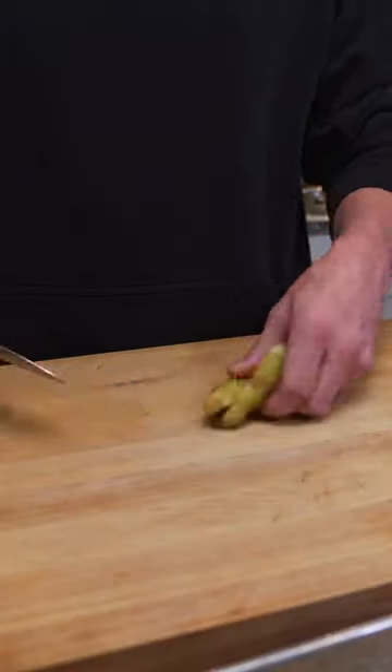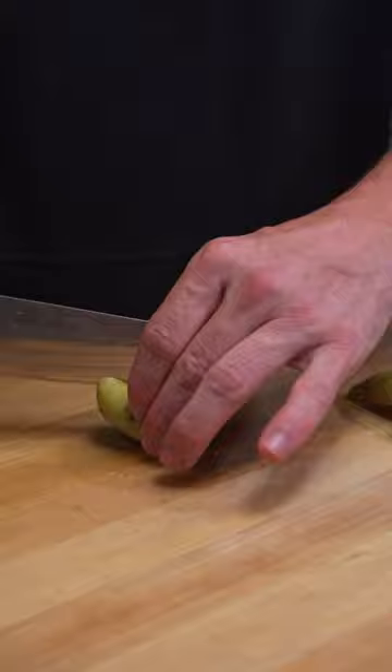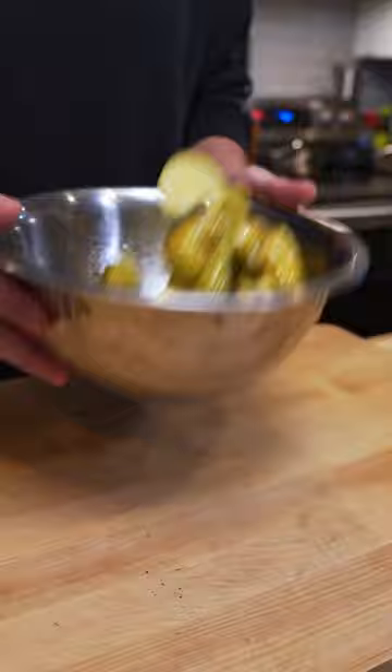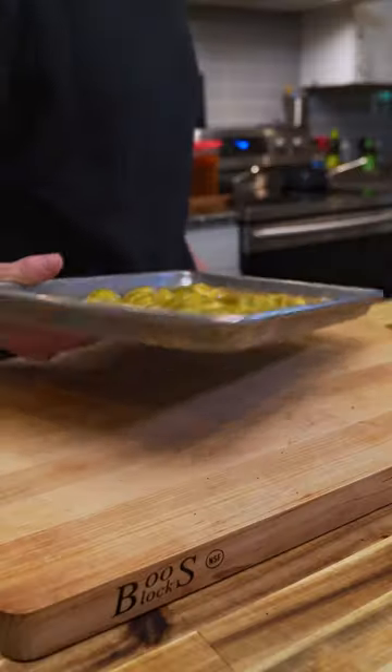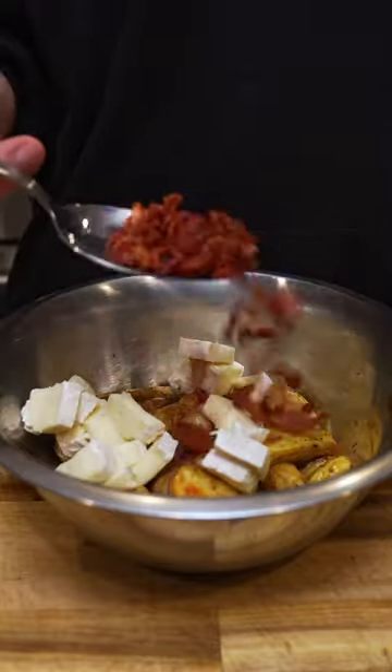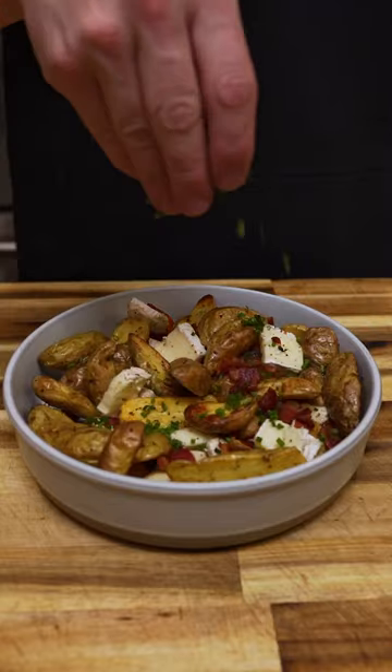I started off by cutting up some potatoes and then tossing them with some oil, salt, pepper, and a little bit of vinegar. I roasted those off at 425 for about 25 to 30 minutes, just until they were crispy and tender. Then I added brie, bacon, and chives.